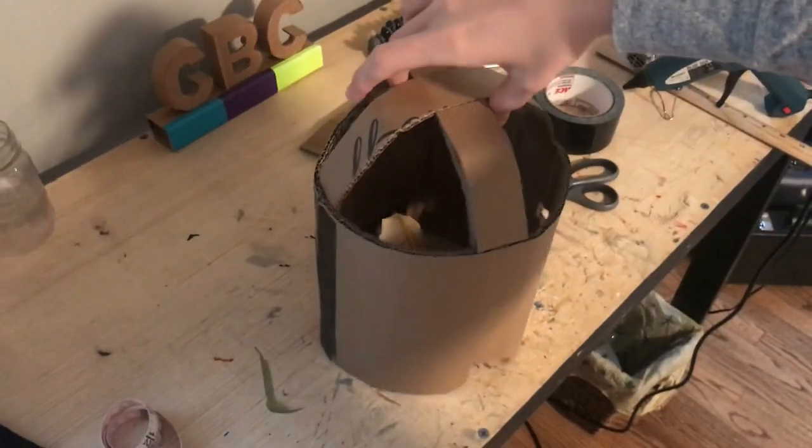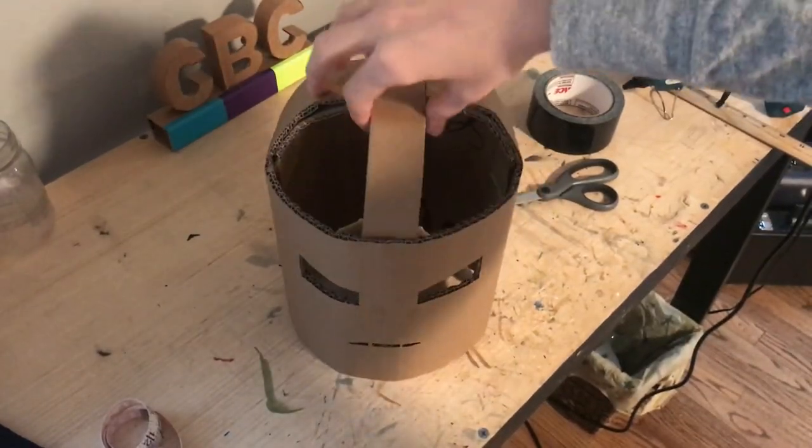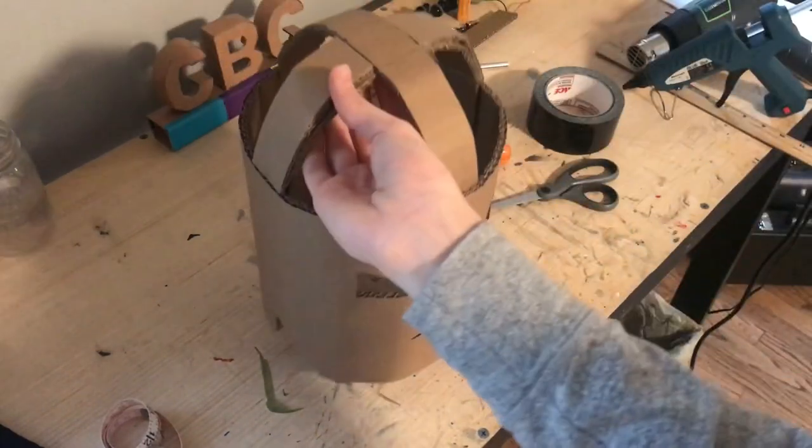Then you can use a series of cardboard strips to begin to shape the dome of the helmet.